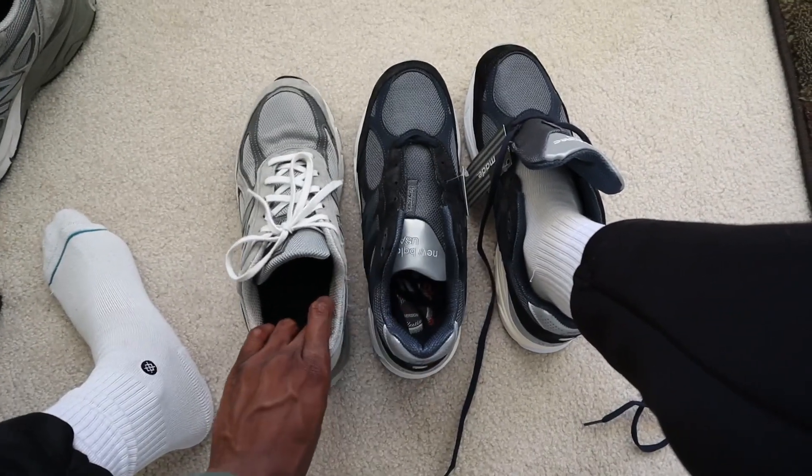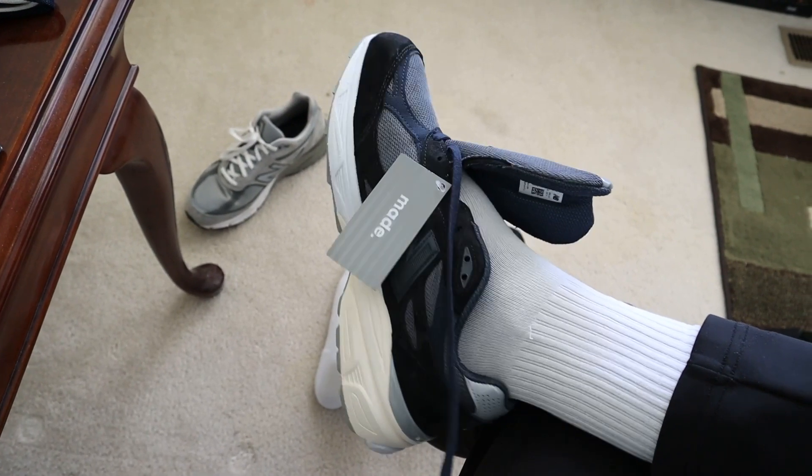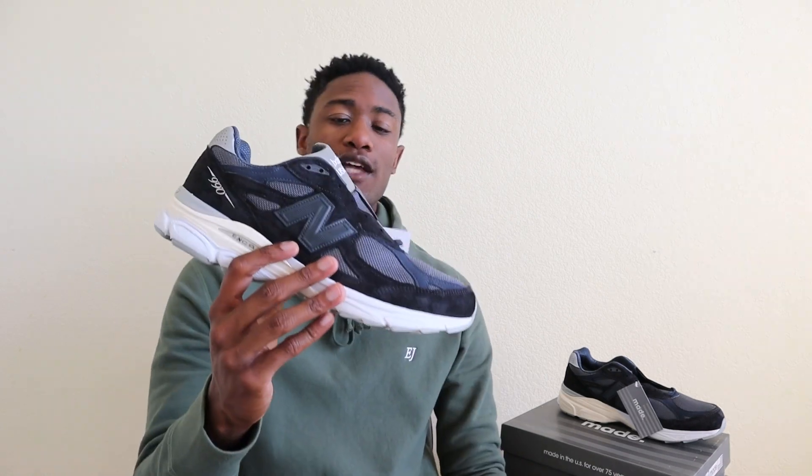From a comfort standpoint, these are some of my favorite sneakers to own. The ENCAP technology on the New Balance 990 is really, really nice. Compared to what I'm wearing right now with my 990 v4s, these are really good as well. They'll break in over time and kind of adhere to your foot. You can't go wrong with a New Balance when it comes to comfort.